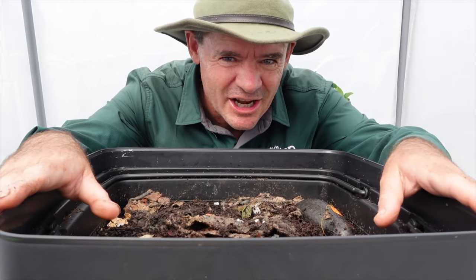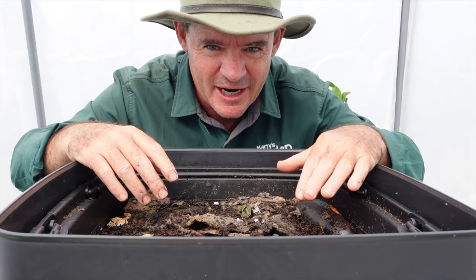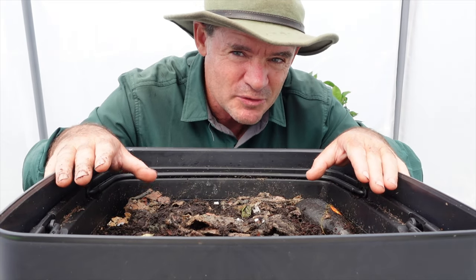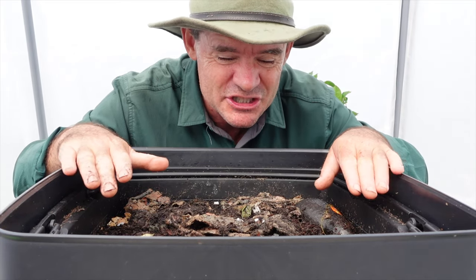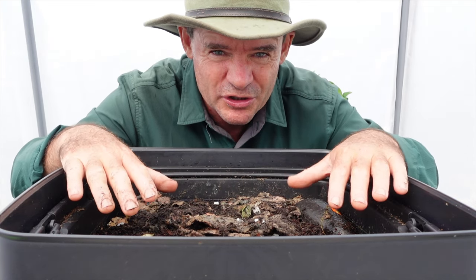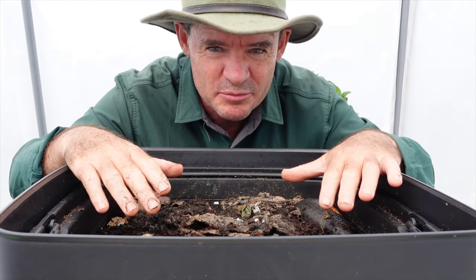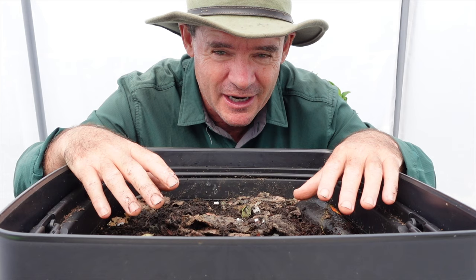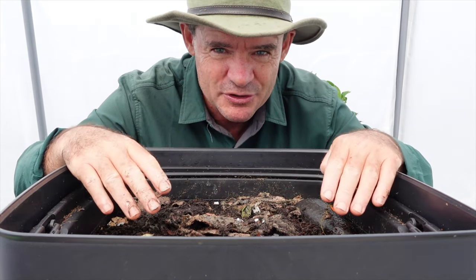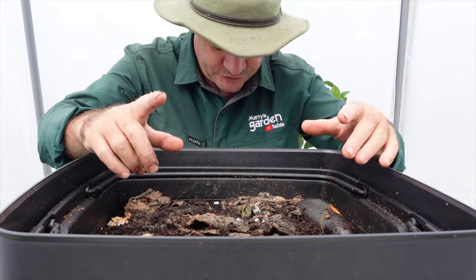It's hard to know exactly the number of worms in here without digging it all up. I would say 500 plus, and there are still some cocoons to hatch — they say up to six weeks for all the cocoons to hatch. They'll be hatching in the next two weeks or so. I said I was going to check on this farm in six weeks but it was doing so well I wanted to show you where I was up to so you can learn how to feed your baby worms.